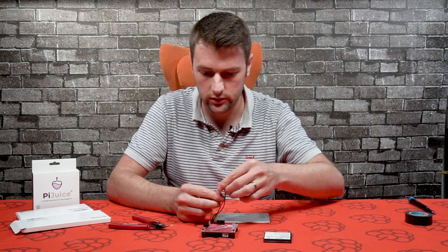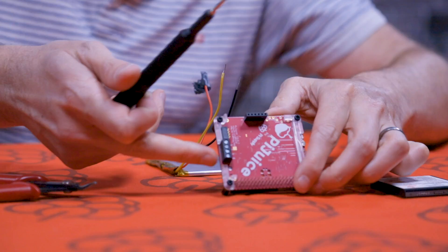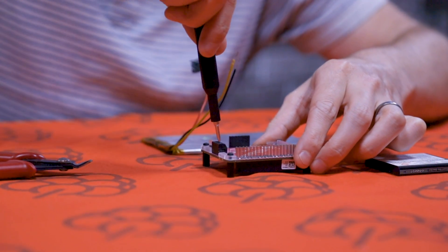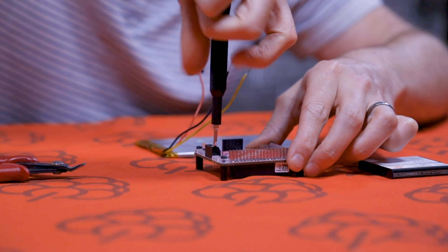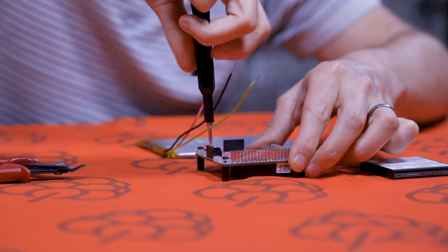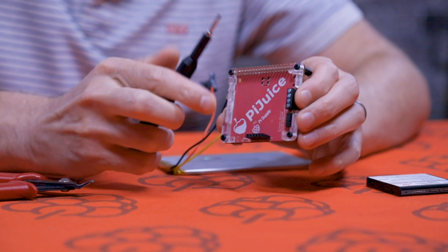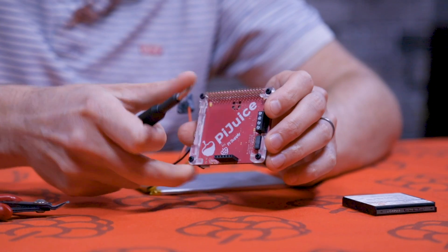First let's connect the NTC cable. All we have to do is unscrew the screws on the screw mount - unscrew it anti-clockwise, and do the other ones as well. If you look at the PCB, you can see the pins are actually labelled, so it's pretty straightforward where to connect the cables into the screw terminal.